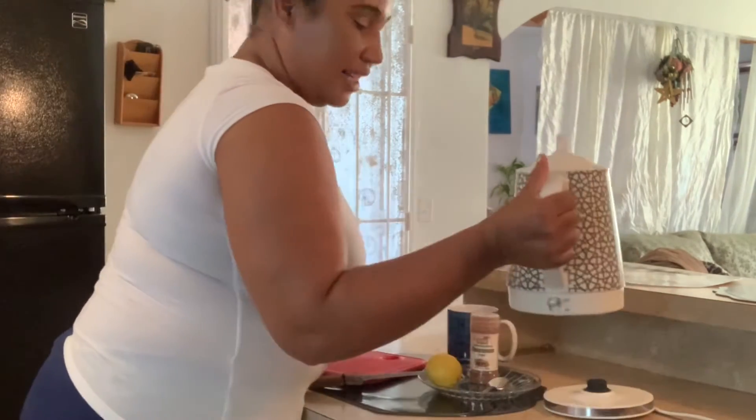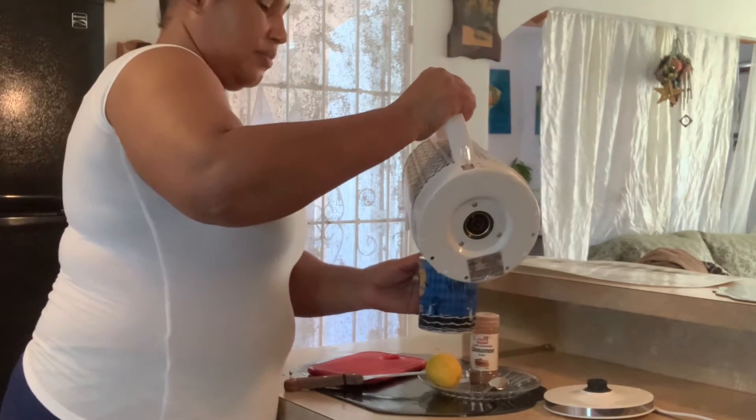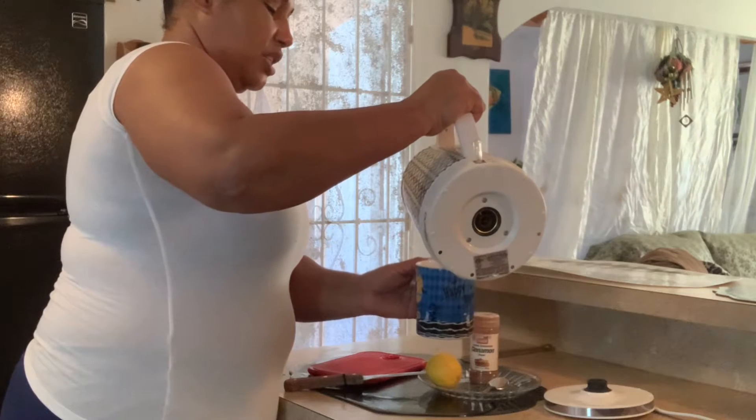Do you want to know what it is that I have in store for you? Yes guys, let's take a look. First, you have my kettle here with the hot water. See the steaming water coming from it here.